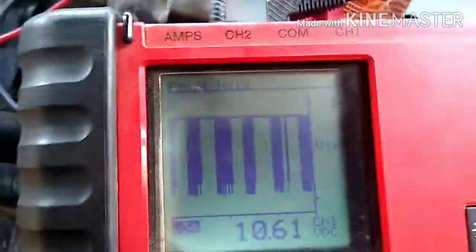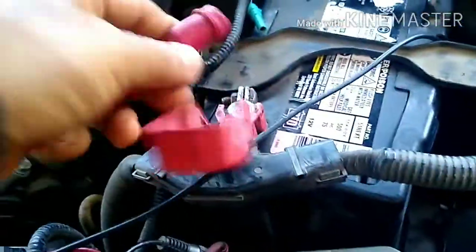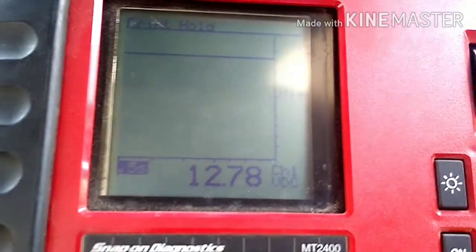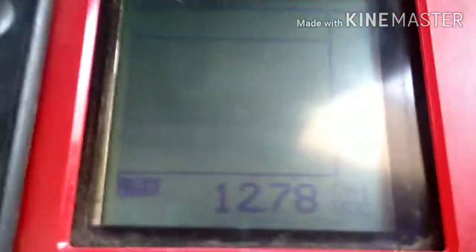That's the difference between a bad one and a good one. This truck is running great now. Let's check how much it's charging — that's good enough. As you saw on the instrument panel, there was no battery light, so that means this guy is working perfectly fine. Thanks for watching and hope to see you next time, bye.